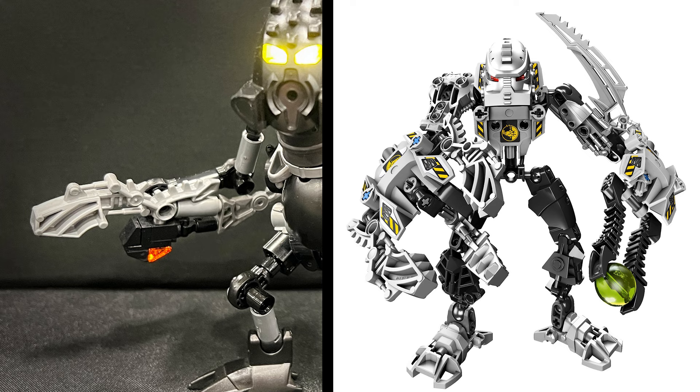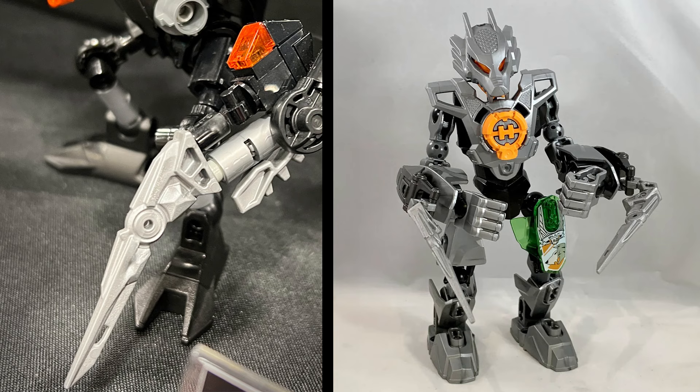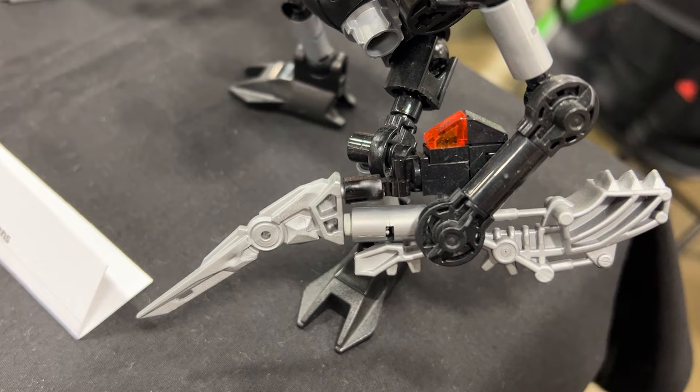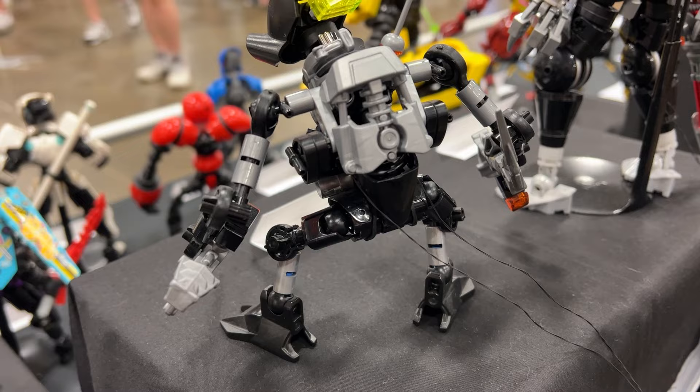Moving down, one of the hands uses one of the pieces seen on the weapon from the Hero Factory set, Thunder. It's a nice inclusion and a good way to upgrade the original weapon, and I do like that nice pop of trans orange at the bottom. On the other hand, there's a nice silver quasi-spike that originally came on the 3.0 version of Bulk. Two fantastic choices for weapons. And what a great idea to use the feet pieces that appear on Big Chill from the Ben 10 construction sets - the size and shape of that piece is a great fit. For such a small MOC, Alex really packed in so much detail and so many clever ideas.